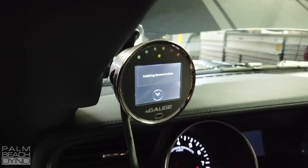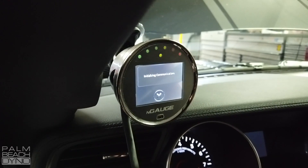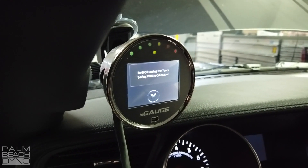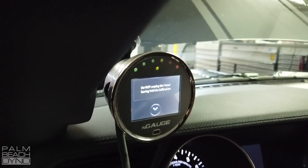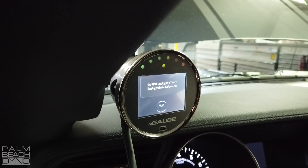Key on. One thing to remember: this backup takes a little bit of time. You don't have to do it, but it might be a good idea to hook your car up to a battery charger just to ensure you don't run into any issues. You'll see it's initializing communication — in a little bit it's going to start pulling the backup. This is a fairly long process, but after this everything works quickly.